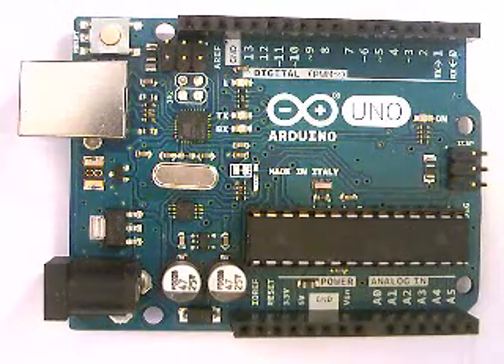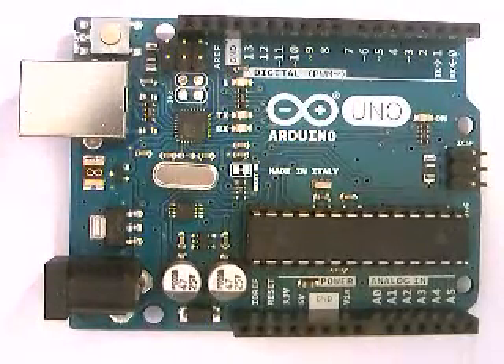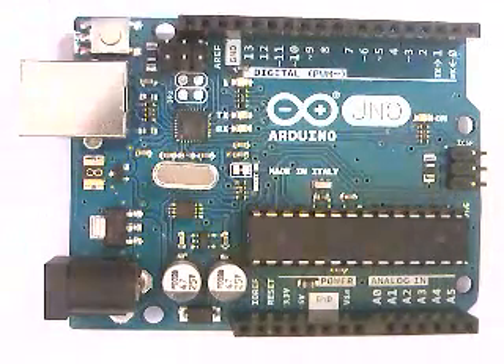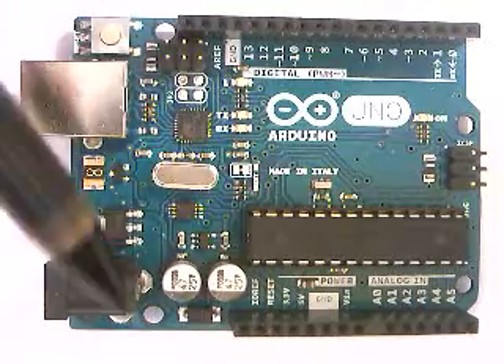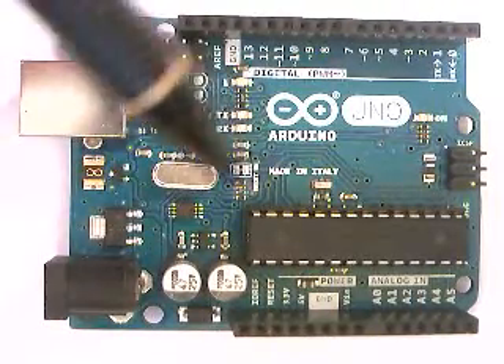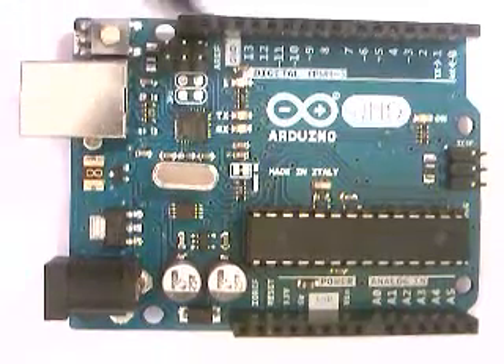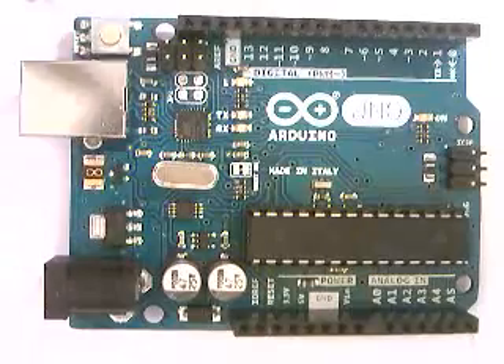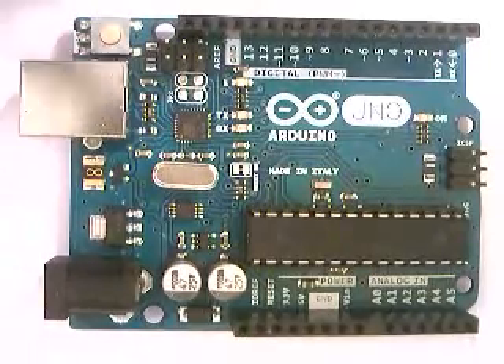Hello everyone and welcome to this tutorial about the pinout of the Arduino Uno. We're going to go through the separate buses on the board and talk about how they function and how to wire up this board, giving a fairly in-depth overview of each one of these pins and inputs, outputs, and power plugs and how you can actually use them.